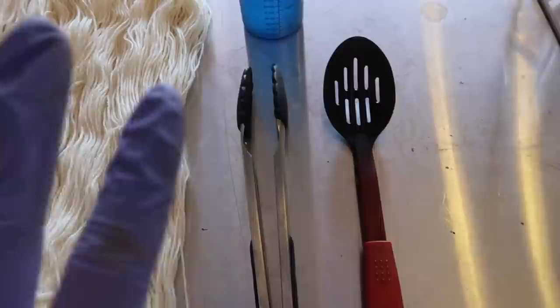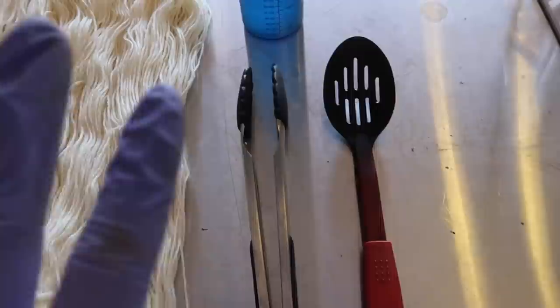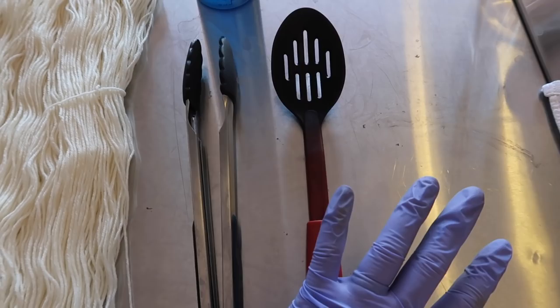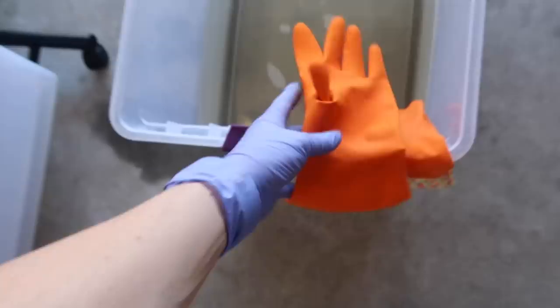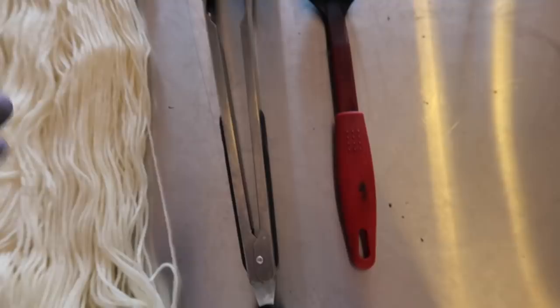First things first — some things that you're gonna need. I have my materials laid out here. You're gonna need a spoon, some tongs — it doesn't have to be a spoon, just something that can move the yarn around in the pot so you don't burn your hands. Gloves are really important. You can use rubber gloves like this, or the house cleaning gloves which protect a little bit from the heat. I'm using rubber gloves right now. Definitely have some gloves, and also an apron — something you don't mind getting dirty.